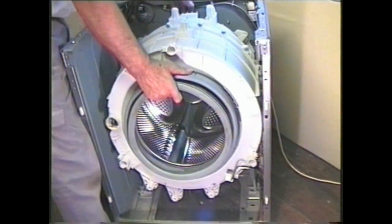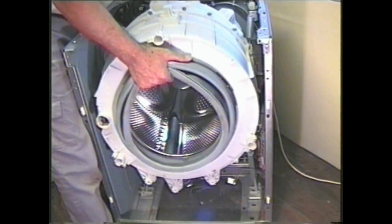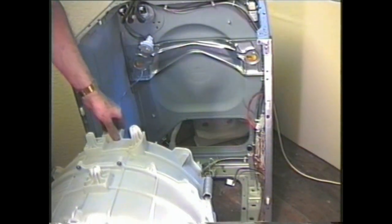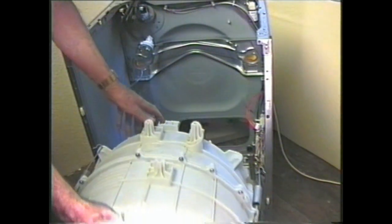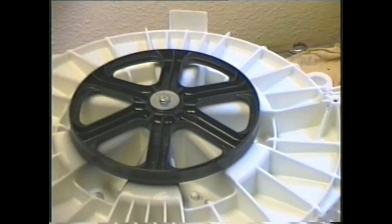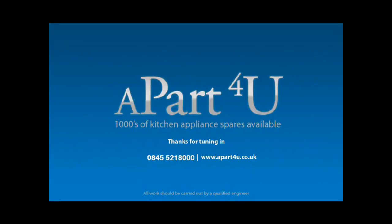At this point the container weighs very little so it's relatively light to lift out. Turn the container on its front and you're ready for the next stage. We hope you found this video useful. The next in the series is how to split the tub and change the drum bearings — you'll find this video available at our website free of charge. Remember to shop at Apart4You as that's what keeps us going and able to make these videos for you. Thanks very much for watching.